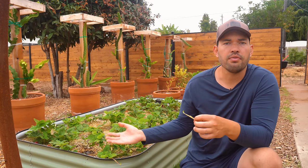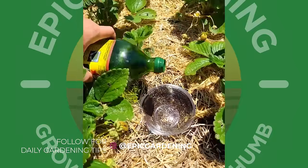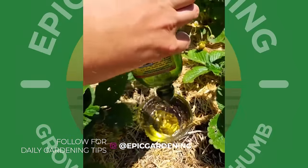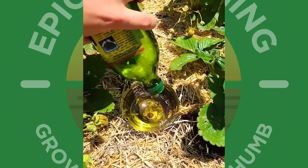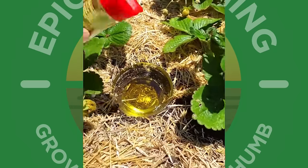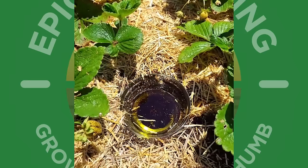We've done a couple of different things to try to prevent that. Earwig trap number one is an olive oil and soy sauce trap. The oil is so they can't get out once they fall in, and the soy sauce is the attractant. I'll add a little more oil here to make sure it's effective.